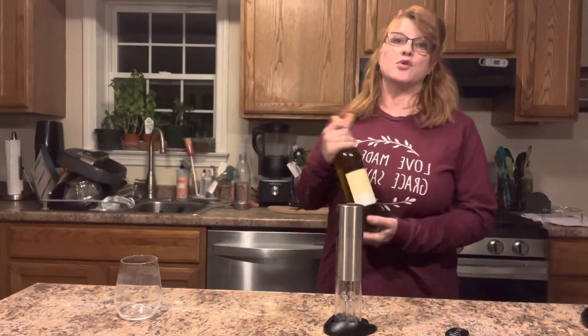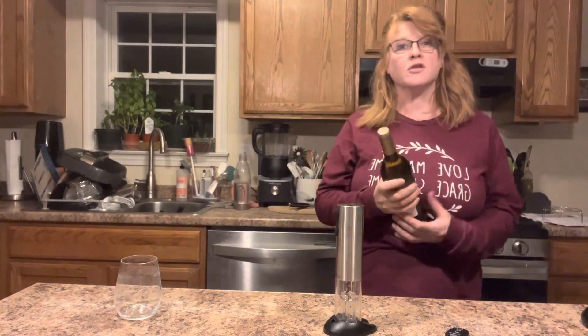I decided I'm going to have myself a glass of wine. It's not something I do very often. Once in a while I'll have a glass with a meal. I do love to cook with wine. And I do partake in communion with red wine and bread.